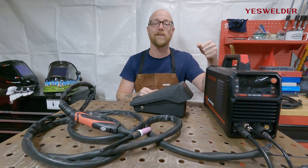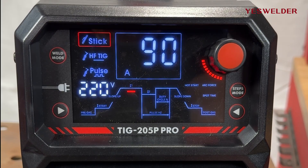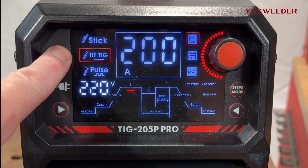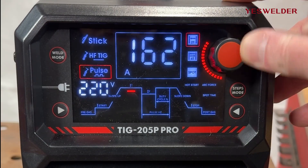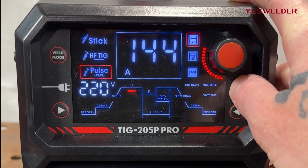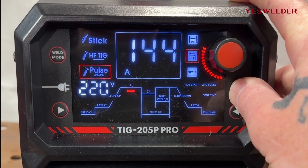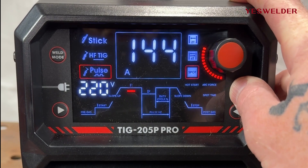Let's turn the machine on and go over how to set up the TIG 205P Pro. On the front of the machine we have a very easy-to-use digital display. We have our weld mode — we can go between stick, high frequency TIG, and pulse — and all the customizable options within each process, our amp setting, and our steps mode for trigger control. 2T means depress the trigger to start the arc and release to stop. 4T means depress and release to keep the arc on, then click again to turn it off. Spot mode is for spot welds.